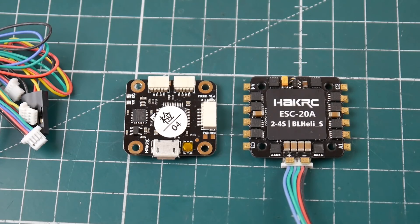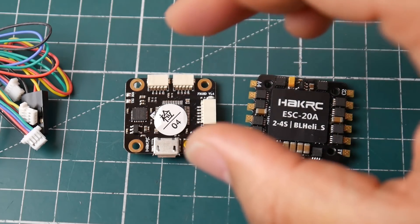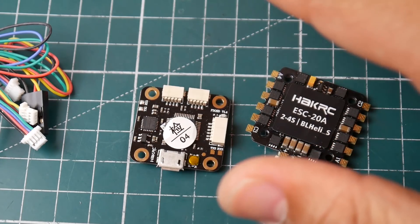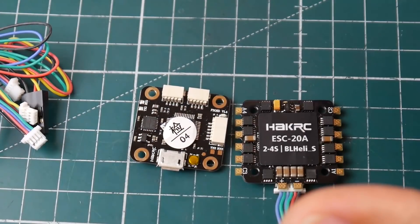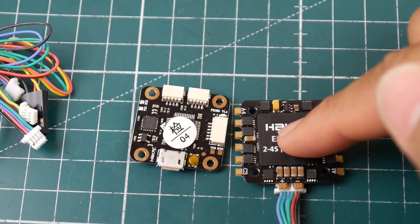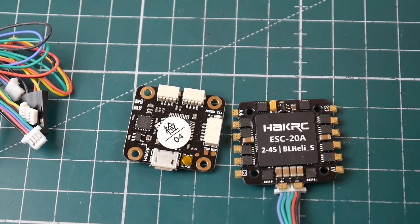Welcome back to the channel. Today we have a new stack from HackRC — a 20x20 micro stack that's budget friendly at only $45. It includes a 20-amp 4-in-1 ESC rated up to 4S. They do have an F4 version which is about $10 more, and the HDLRC stack is another $10 on top of that, so it all depends on your budget.